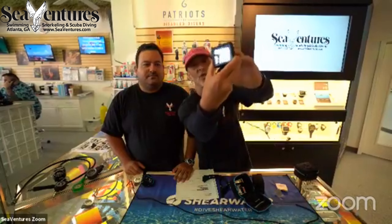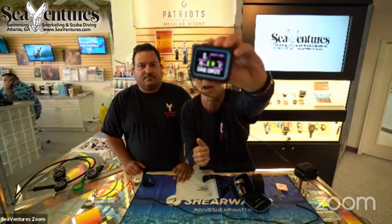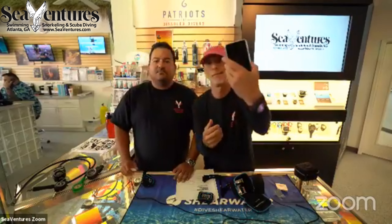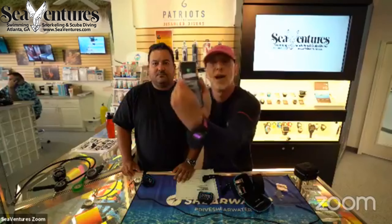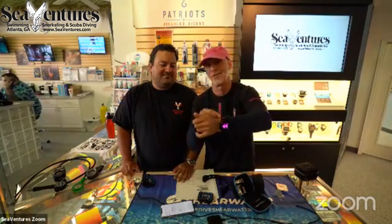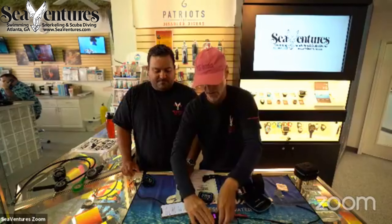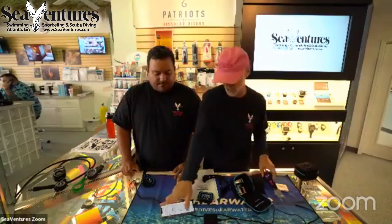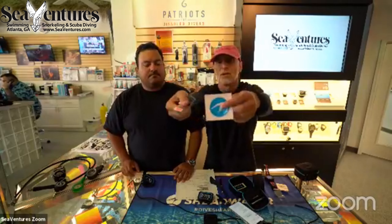I have the charger on the back of the Peregrine, the little charge light comes on, and it starts charging. I put my Tarek on there and it charges as well. It's a really nice new charging device that they've made for the Peregrine, and there are some stickers and other extras included as well — typical of Shearwater.